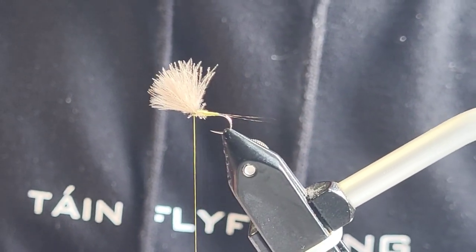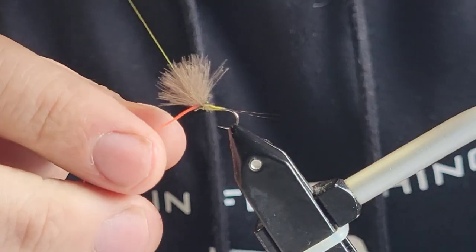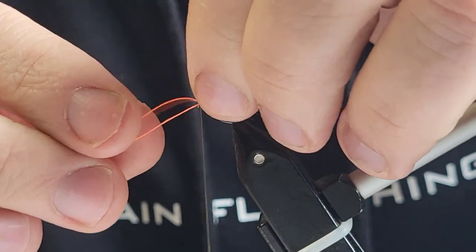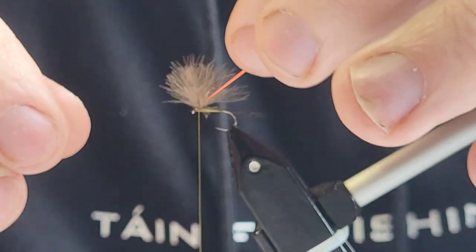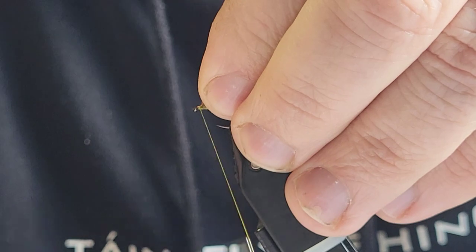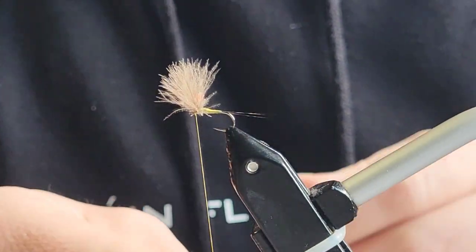Next on the material list is Global Rite number 5. This is going to be going through the wing. I'll put it in there like that and use it to help split the wing. Just put a small trim — there you go, it props itself back up between the wing and helps it split.